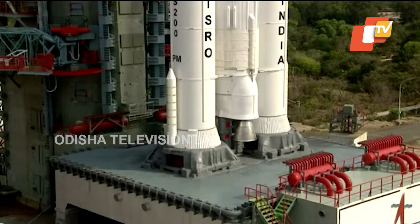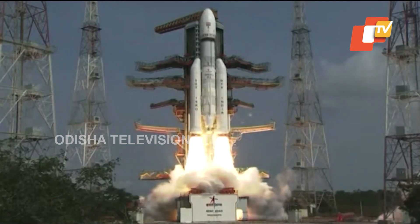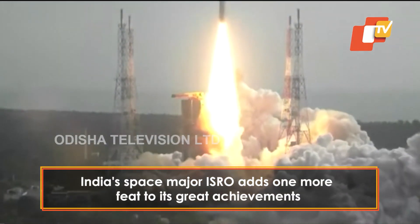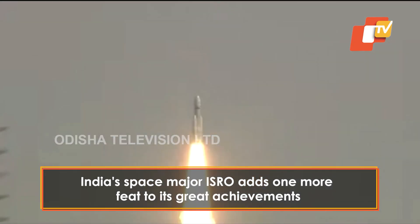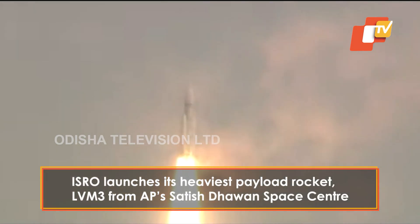3, 2, 1, 0. Plus 5 seconds. Here we have a majestic lift-off — 640 tons of power, horse searing through the sky. Magnificent sight indeed.